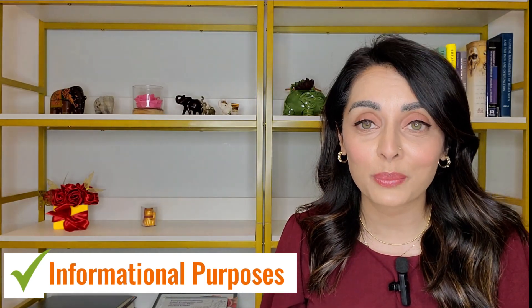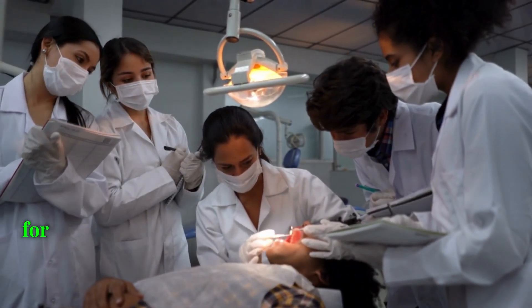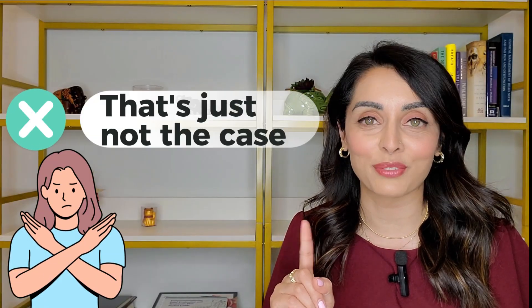This video is for informational purposes — I'm not trying to bash any appliances or dentists. Most dentists are trying to help their patients using the training they received in dental school. Unfortunately, most dental schools don't teach us how to effectively diagnose and treat TMJ problems, and they don't teach a lot about oral appliances for sleep apnea either. Because many dentists do understand there's a correlation between sleep apnea and TMJ problems, it's easy to think a sleep apnea appliance can treat a TMJ problem — but that's just not the case.